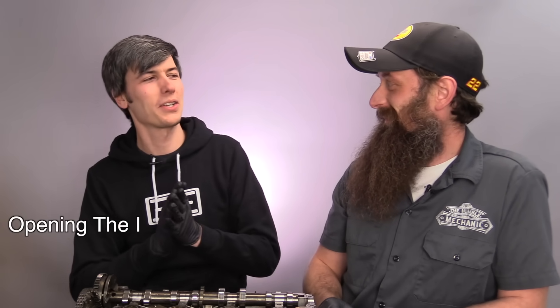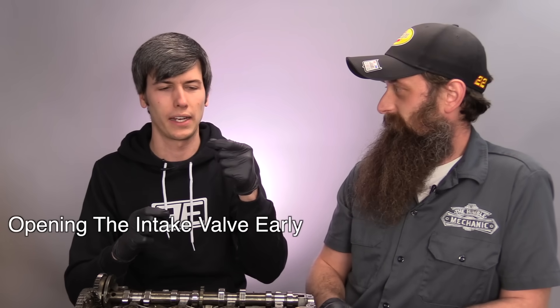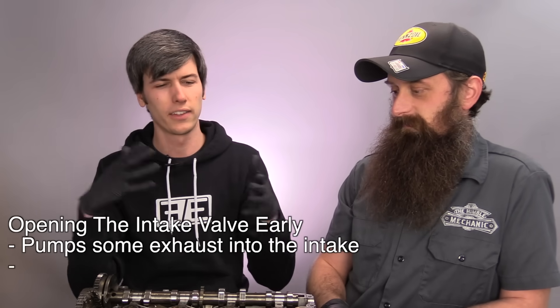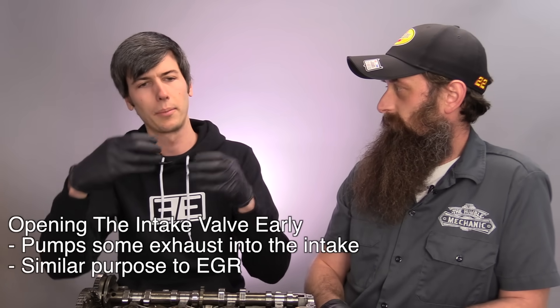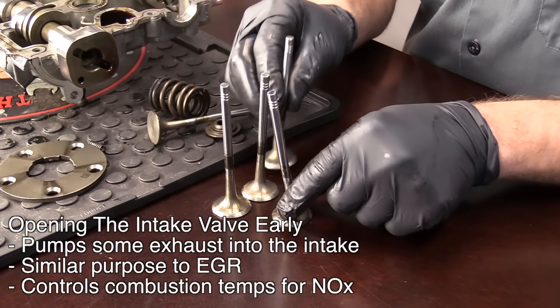Why would you open the intake valve early? You're on your exhaust stroke — pushing out exhaust gas — and now you're opening the intake valve. What you're doing is pushing some of that inert exhaust gas back into the intake manifold. This is similar to the principle of EGR — why you would use an EGR system. That inert gas comes in and you're controlling the combustion chamber temperature once again to reduce NOx emissions. It's all about the NOx.